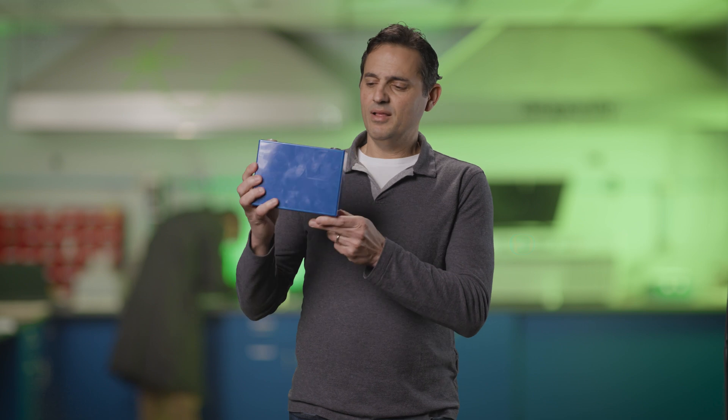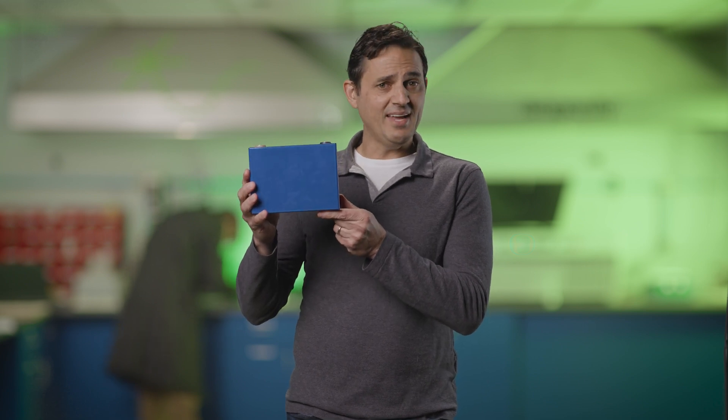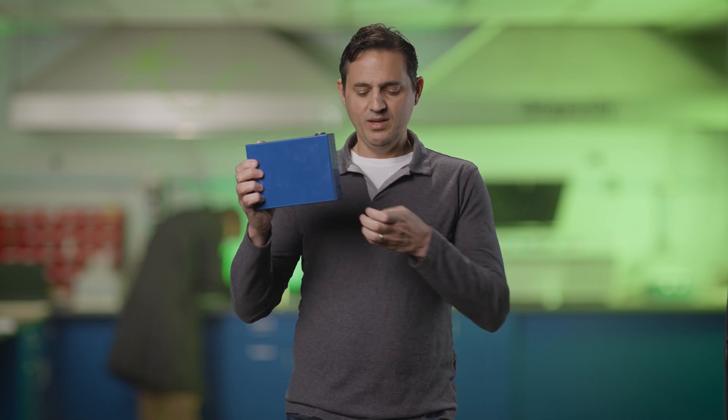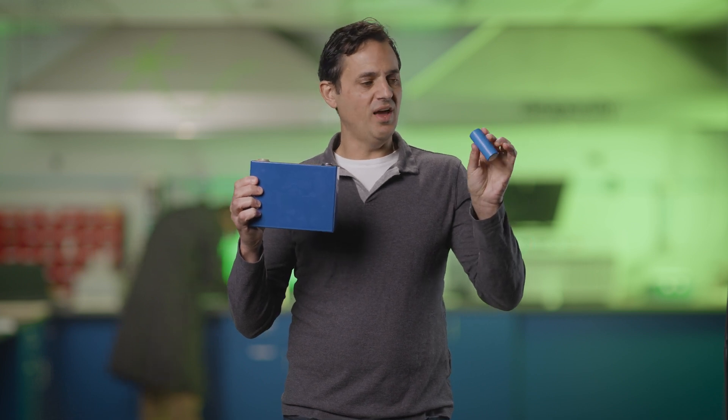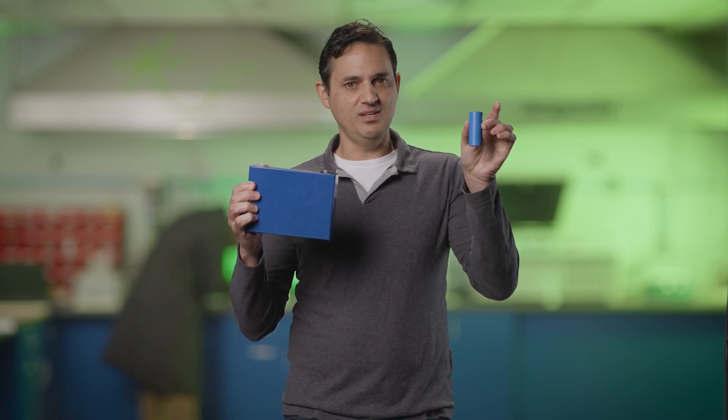In a prismatic cell, the electrodes are basically flat and stacked up against each other. In a cylindrical cell, the electrodes are actually rolled up in what's called a jelly roll and put into the cylinder. In both cases we have a liquid electrolyte that basically permeates through the electrodes and allows the lithium ion to travel back and forth.